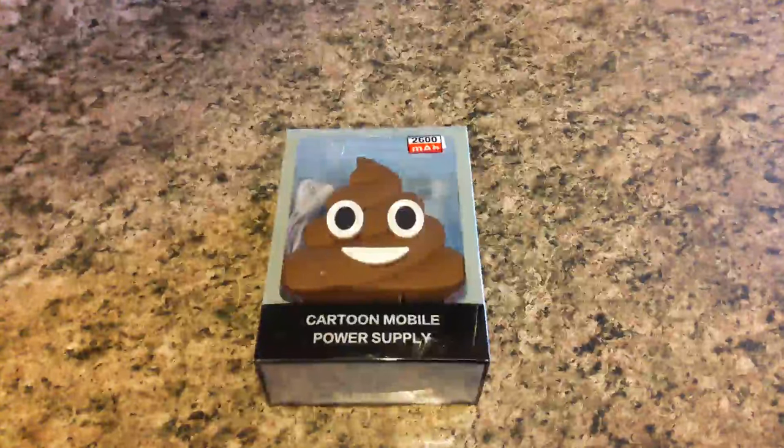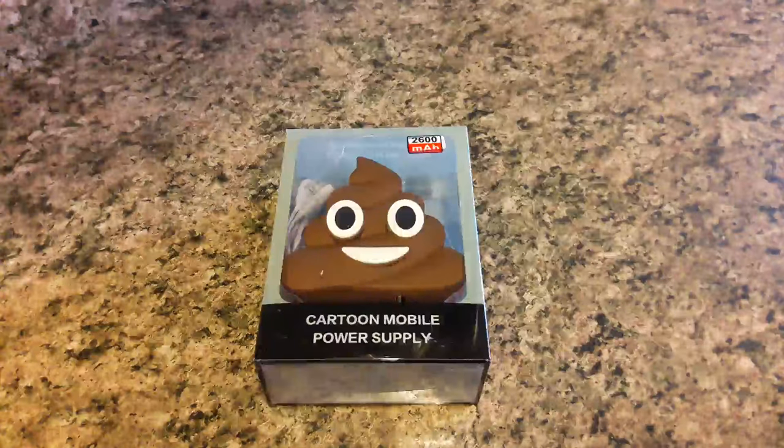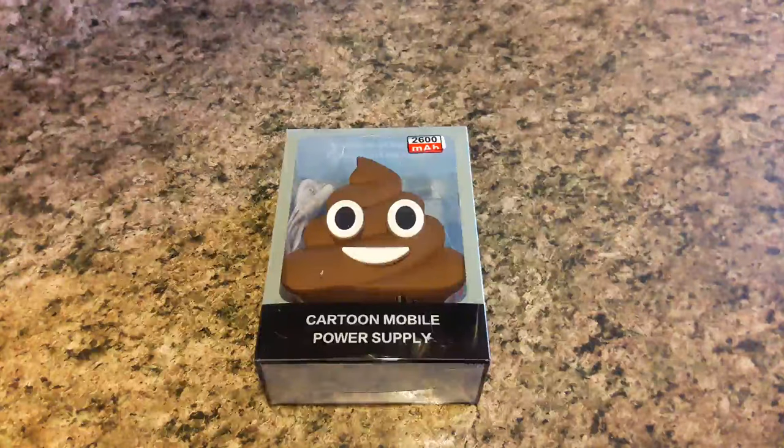Hi, this is a video of the Cartoon Mobile Power Supply, the Pooh Emoji Power Bank from Goosetime. What you see in front of me is how it comes packaged. It does have a nice thick plastic outer packaging, so if you were giving it as a gift idea, it's always great.